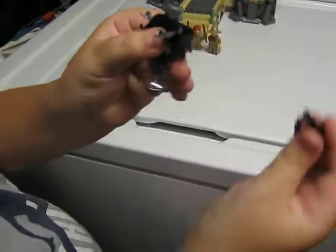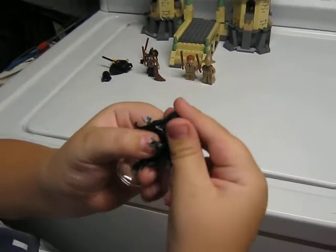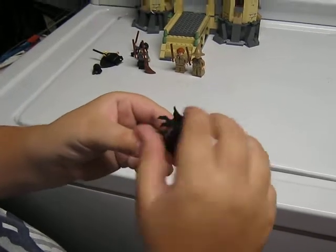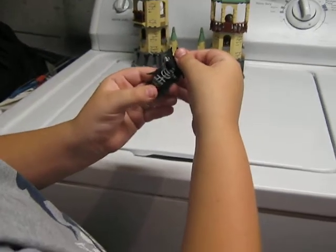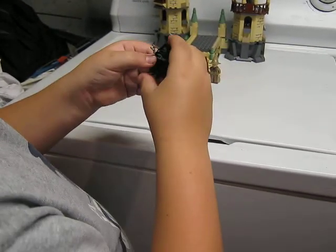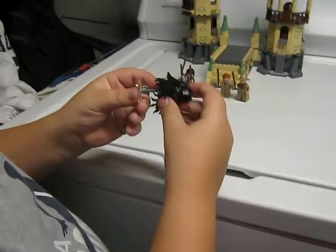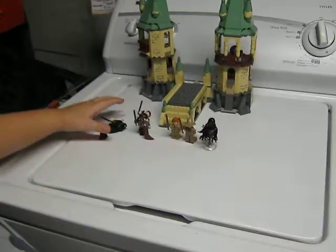And here is our Dementor — a neat little piece. Love the head piece, that's pretty neat. Here's what's under his cloak — just a skeleton body. And there's a nice little piece to create the illusion that he's flying.